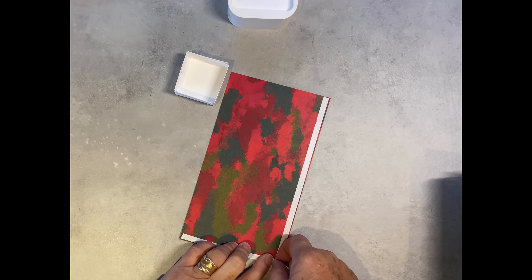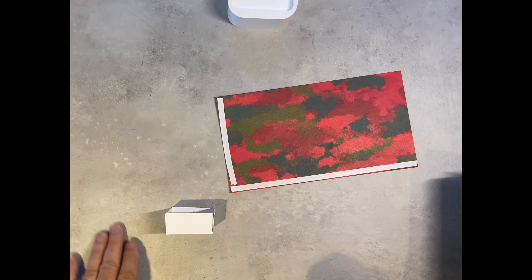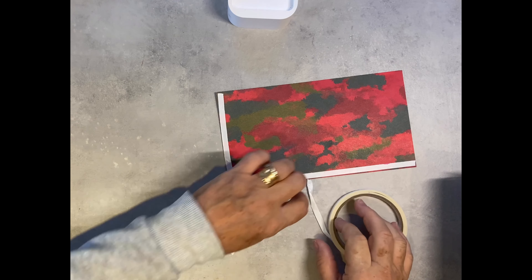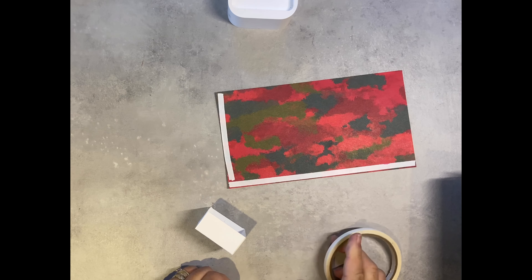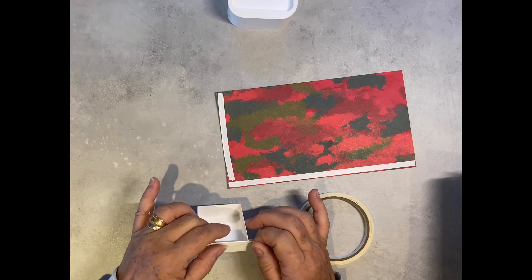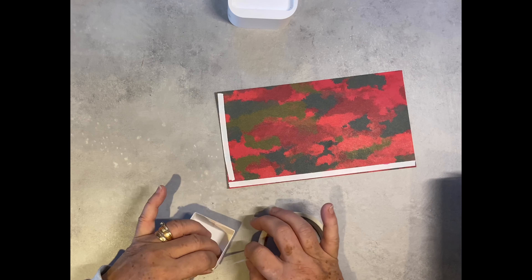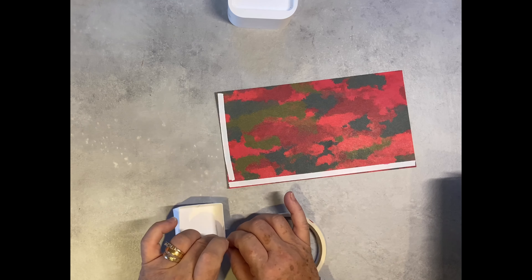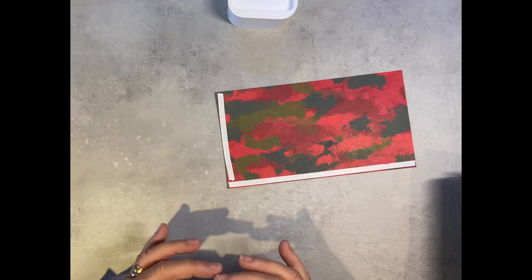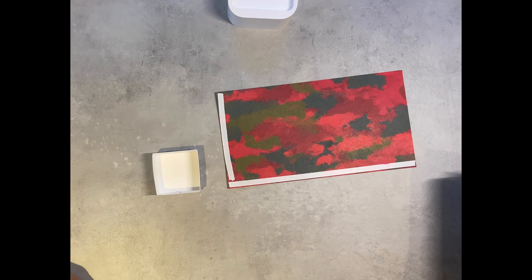Along one of the long edges and one of the short edges we need tear and tape, and then we're going to add tear and tape along the top all the way around this box. I would suggest using tear and tape rather than glue — you'll see in a minute why it's easier. Once we've got all this on, we need to take the top off the tape.